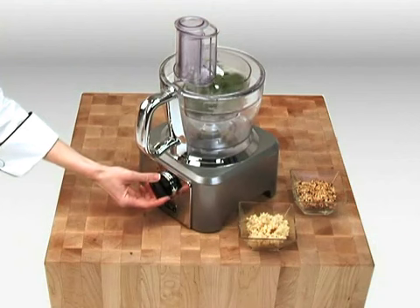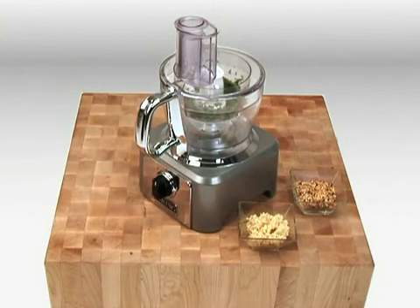The professional-style knob offers easy-to-use control with on-off and pulse functions.